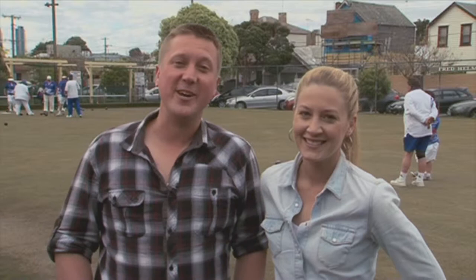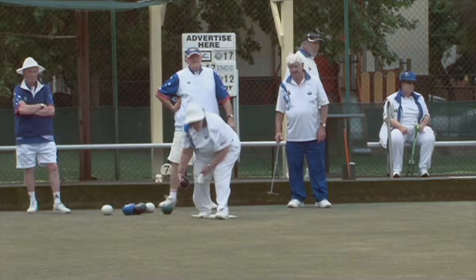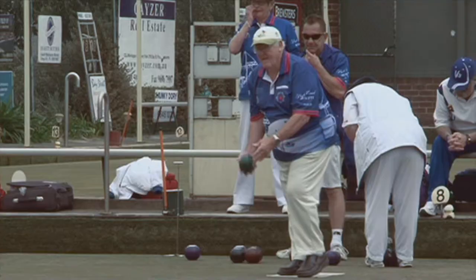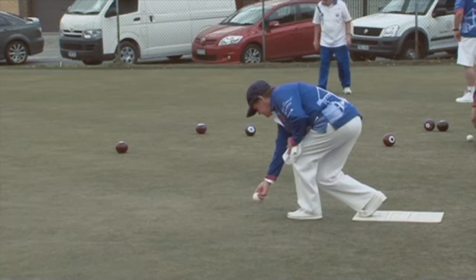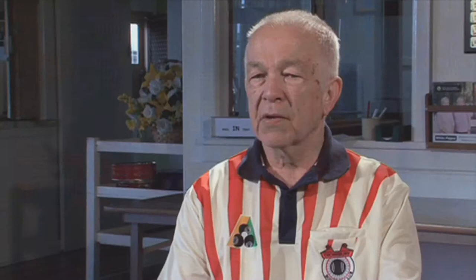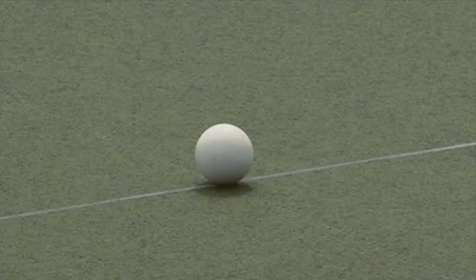Hi guys, it's Scott Reid. And Kate Garrard. And we're down here at the Port Melbourne Bowling Club — that's lawn bowls, not to be mistaken with ten-pin bowling or anything like that. The rules are: you have teams of four, and the person who bowls first rolls the jack if you're playing with men, or kitty if you're playing with ladies.